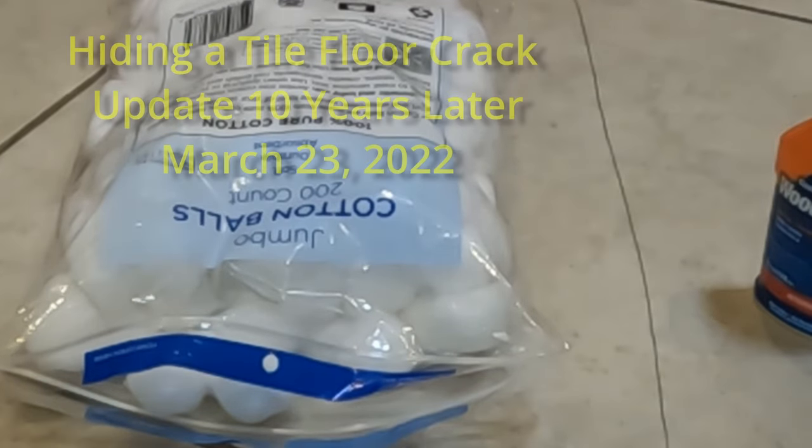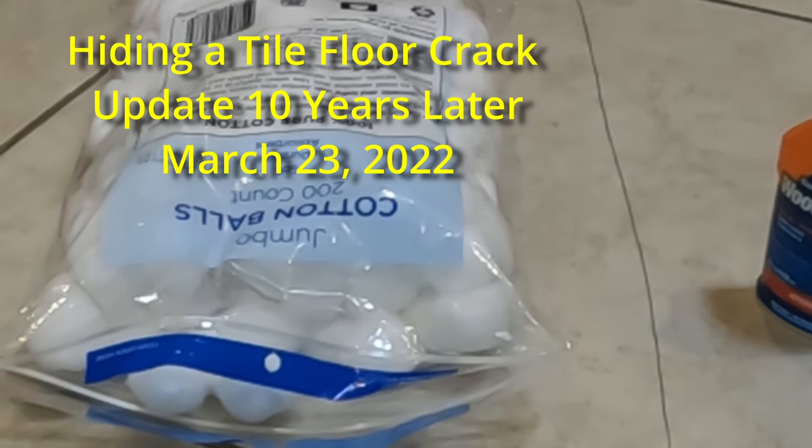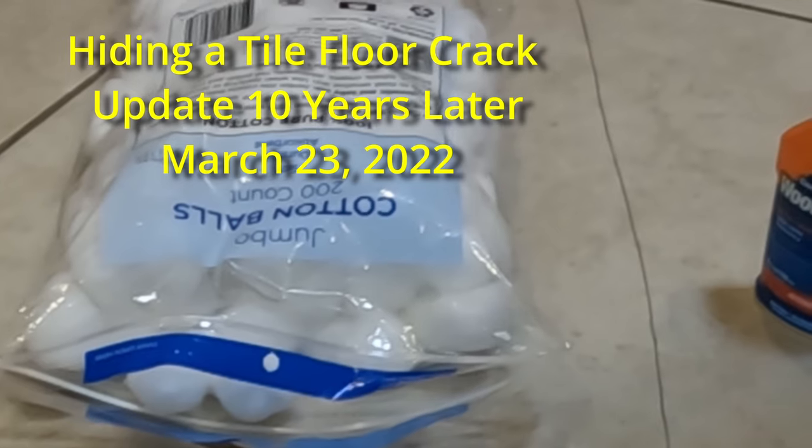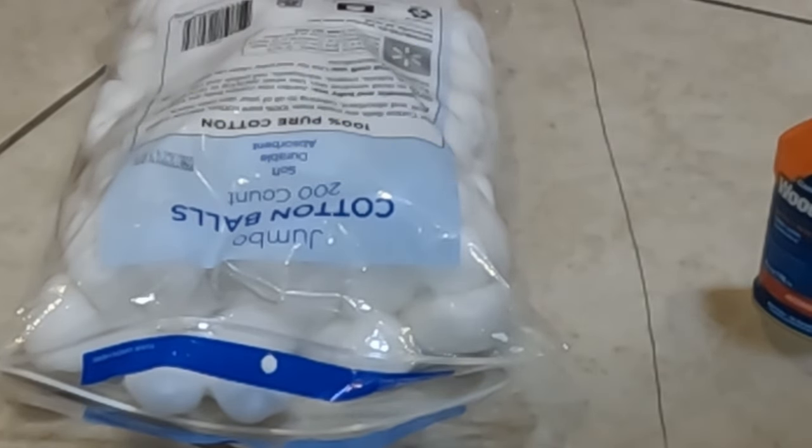This is Mario Knapp and welcome back to my channel. This is a follow-up video of one that I did about eight or nine years ago. I'll put the link for that one in the links below. This shows how to hide a tile floor crack. This is an update because things have changed.